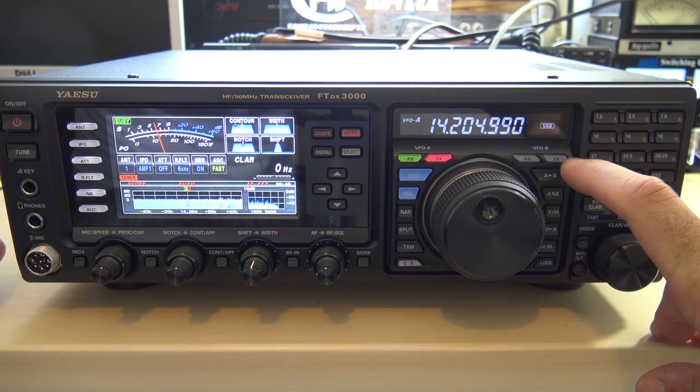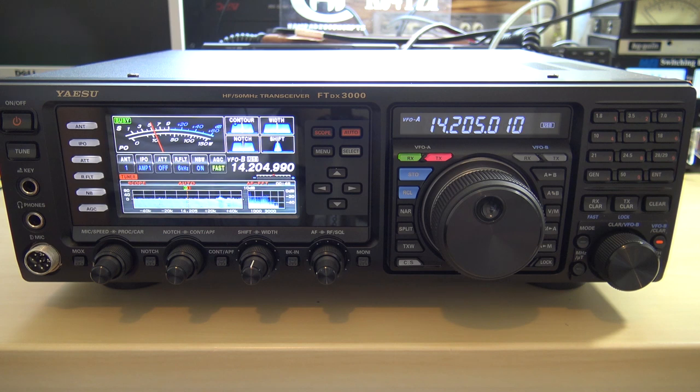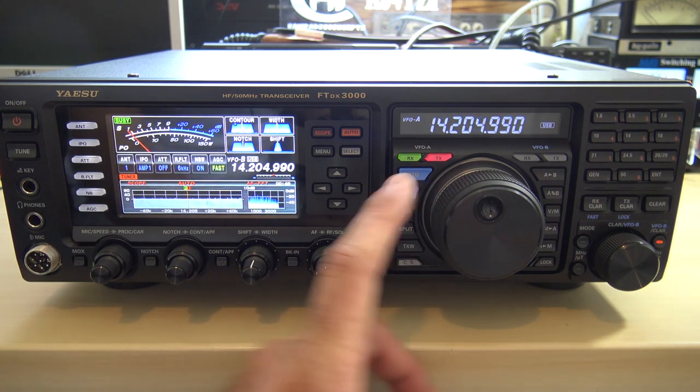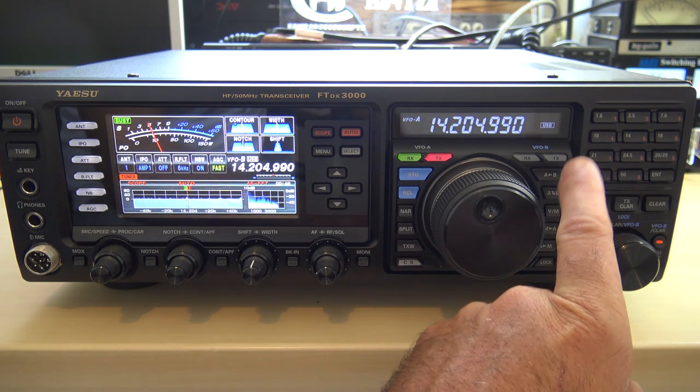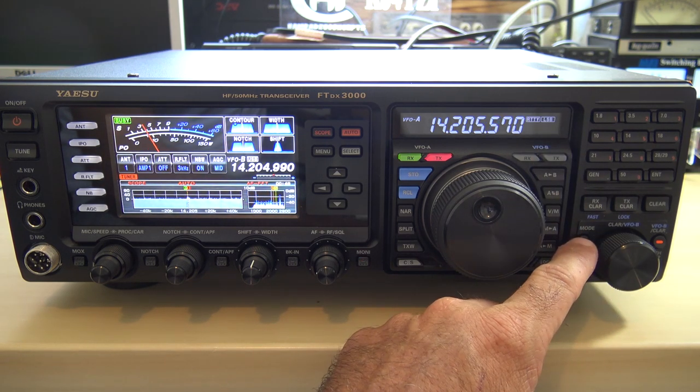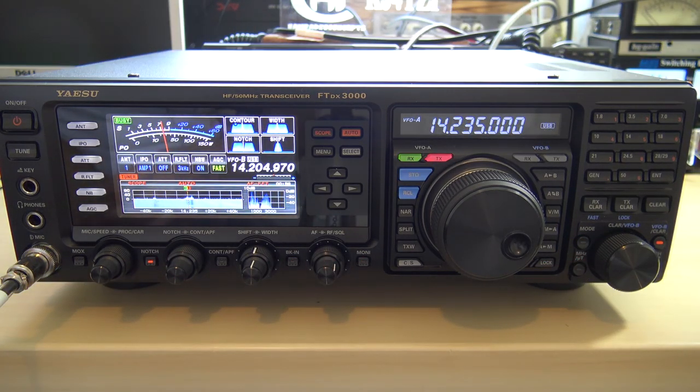We can go to VFOB here. We're on receive VFOB or receive VFOA — all your VFO options are right here: split operation, mode of operation, upper sideband indicator. Upper side CW, RTTY lower side, data lower side, AM. Let me make a contact. Name is Eric, the call is KJ4YZI, just testing out the FTDX 3000 down here in Florida. You're a solid 5-9.